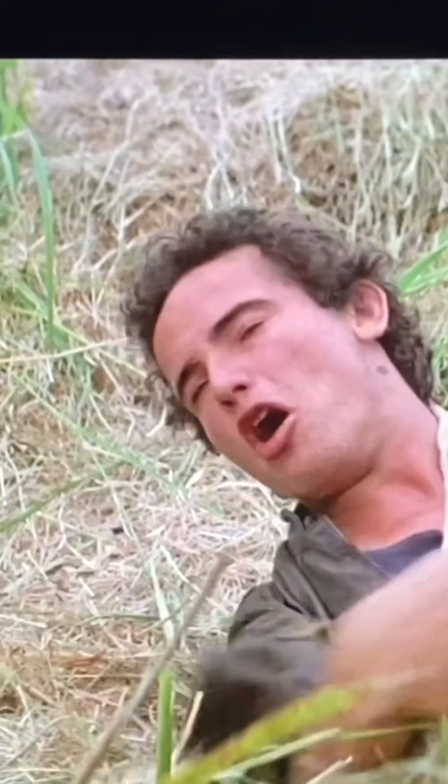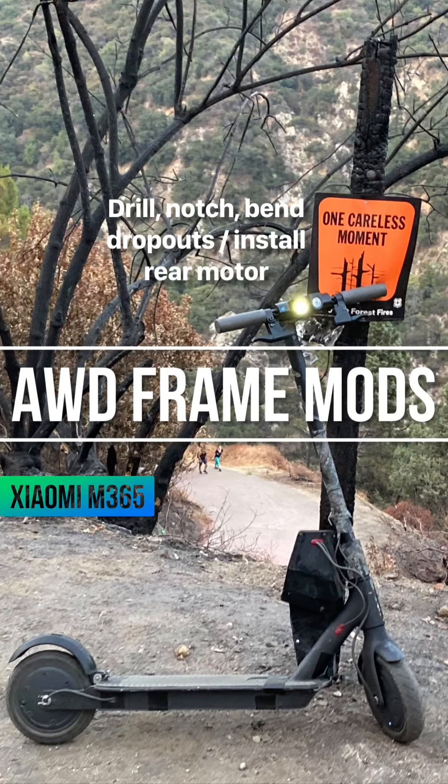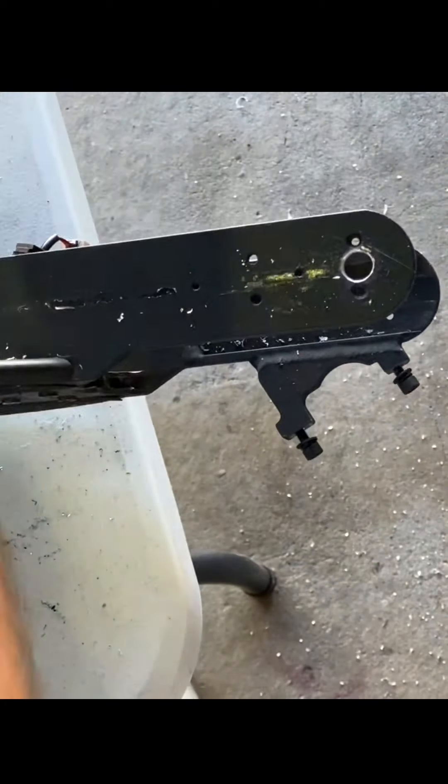In this video you're going to see how to set up your frame to accommodate an M365 rear motor. First you need to drill out your dropouts so that the axle can slide in on both sides.